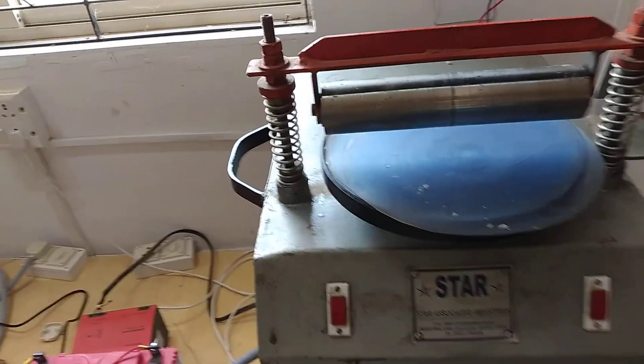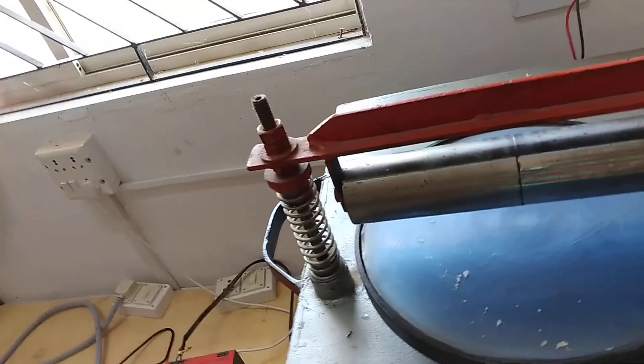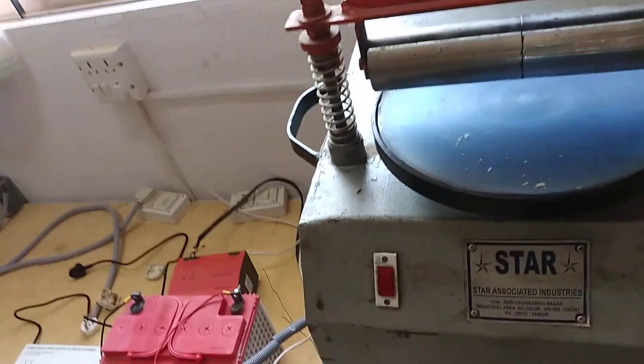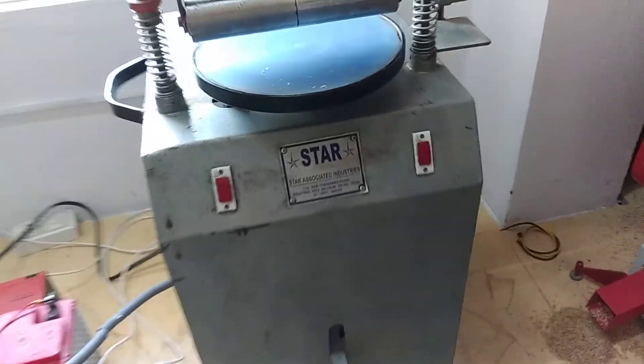Good afternoon, my dear students, and welcome to the Center for Renewable Energy, Centurion University. I am going to demonstrate the solar roti rolling machine. This is the solar operated roti rolling machine you can see here.